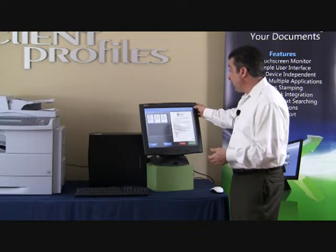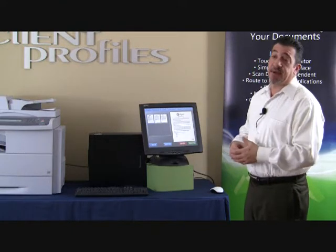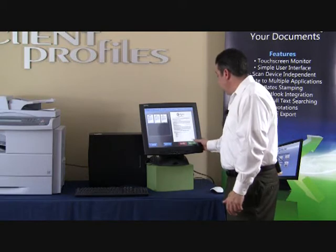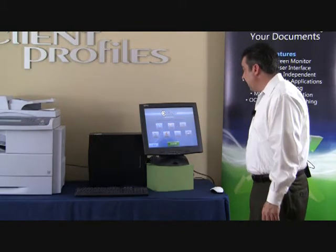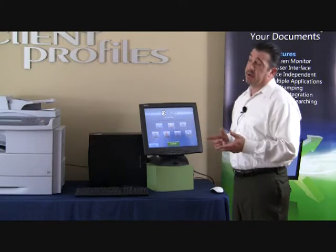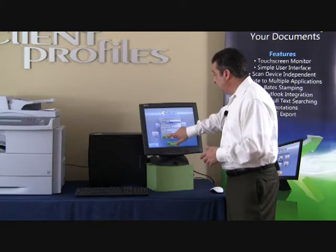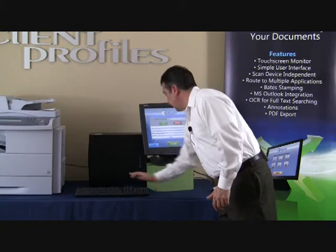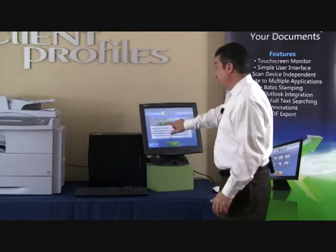The ability to undo all changes is present at the top. Now we have the most important feature of the application — routing the document. After scanning, we need to bring the document somewhere so it's useful across the entire firm, organization, or medical practice. Proceeding leads us to our routing screen, which gives us a configuration of two to eight buttons. I'm going to show you the email function first — this is fully integrated with Microsoft Exchange, MAPI Exchange Integration. When we email, the document is sent to its destination and also placed in our sent items folder.